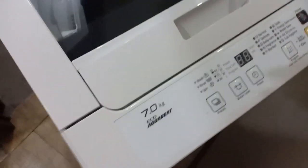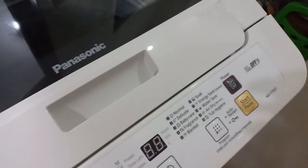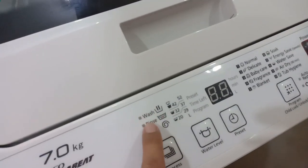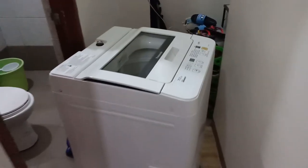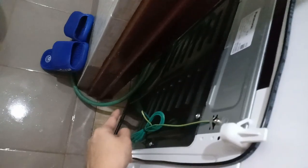So guys, this is our new partner in life — the Panasonic Echo Aquabit 7kg automatic washing machine. It has wash, rinse, and spin. Sorry guys, let me show you the space — our house is small so this is where I put it. It's placed in the corner and I just pulled it out so the drainage can go out through the bathroom.